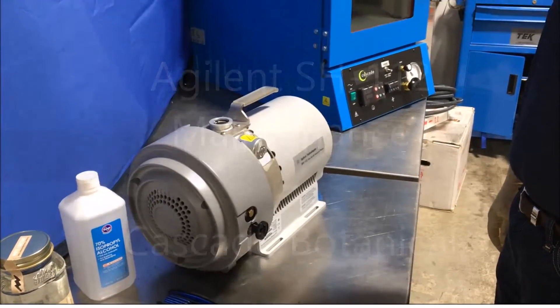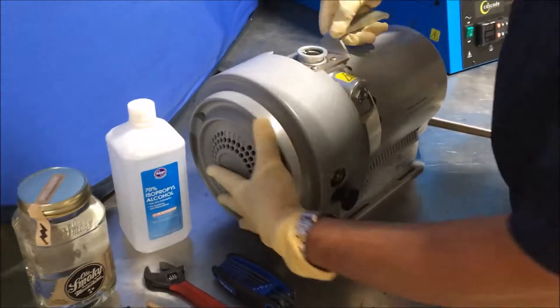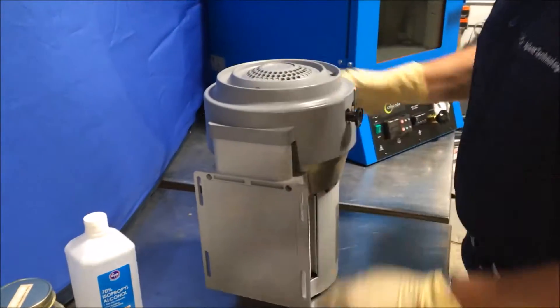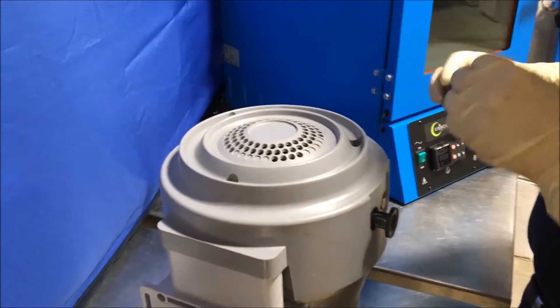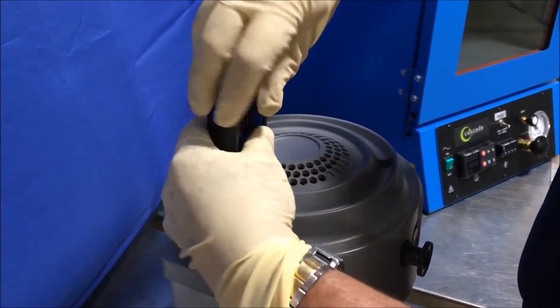The first step for disassembly is to remove the front cowling. Put the pump on the backside and remove the three 6mm hex bolts that hold the cowling in place.